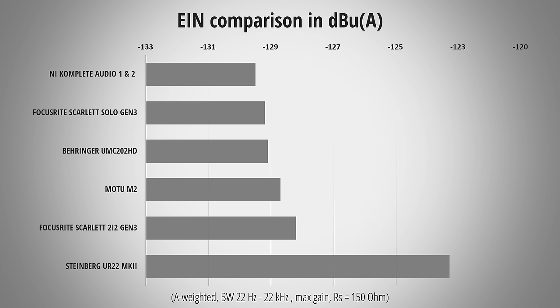Here you can see the preamp noise measurements of different audio interfaces compared, sorted top to bottom from low to high noise. Before the question comes up in the comments, no you don't need a cloud lifter or fathead with the Moto M2. The preamps are low noise enough that adding an additional inline preamp will only result in a negligible change in noise. I also want to say that I did a few more tests and the audio inputs of the M2 also have a very low amount of distortion, which is great to see.